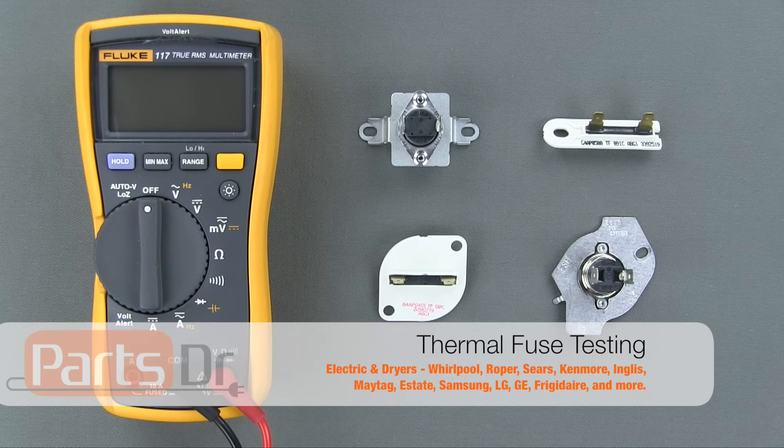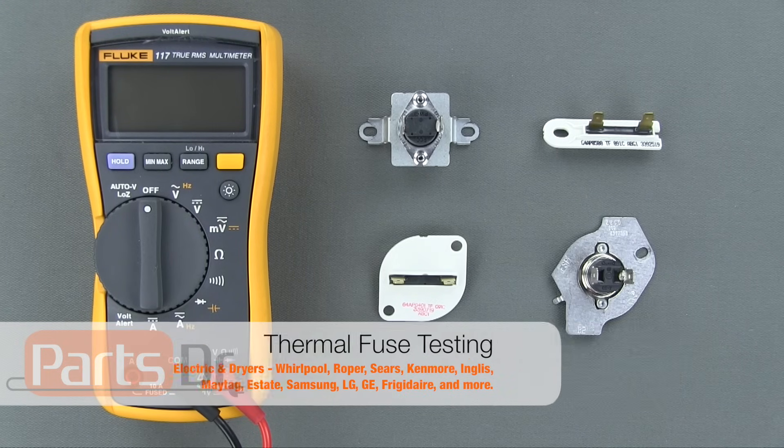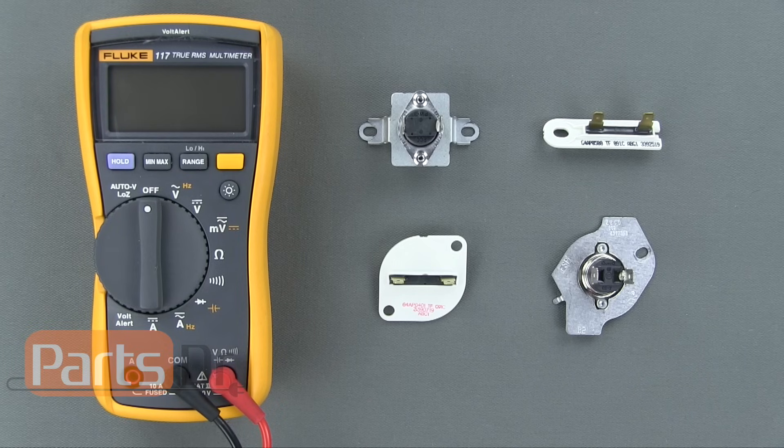Hi, this is Ryan with PartsDoctor, and today I'm going to show you how to test the thermal fuse on your dryer to see if it is good or bad. A dryer thermal fuse is a safety fuse that blows if the dryer has overheated. When the fuse blows, that can cause the dryer to stop heating or to stop running altogether.